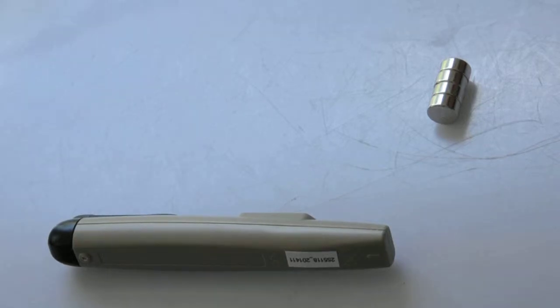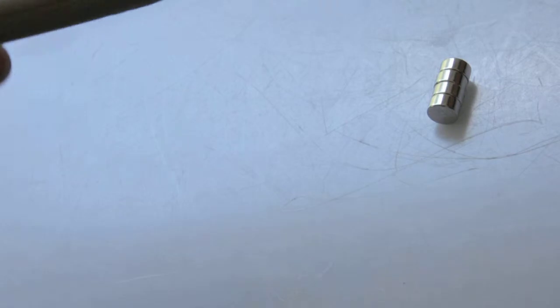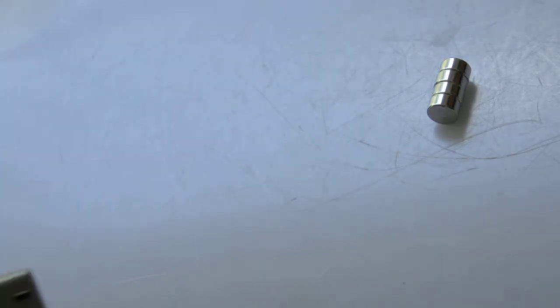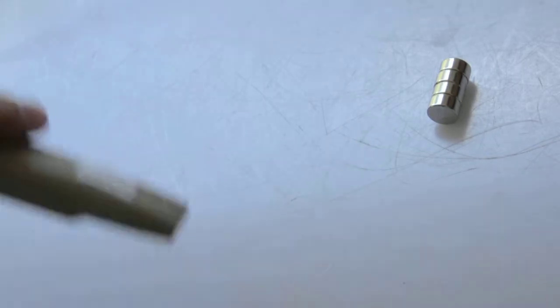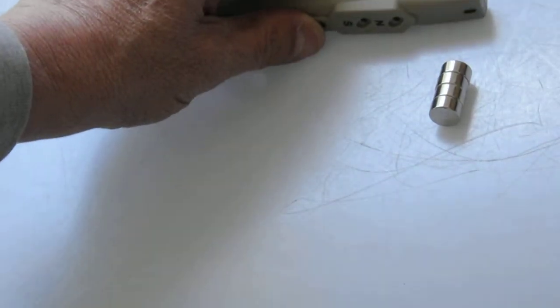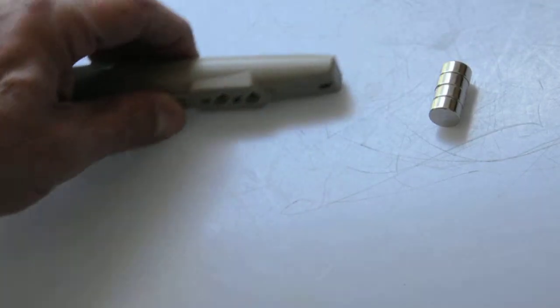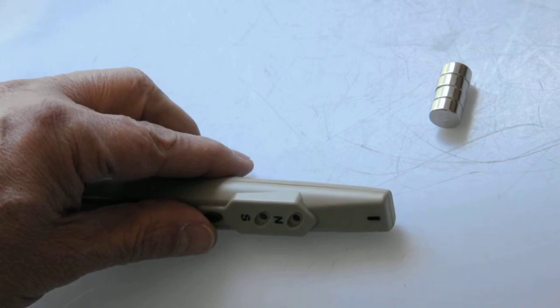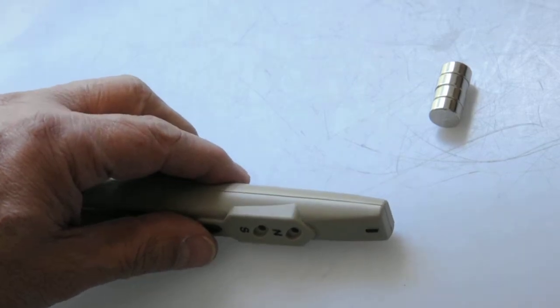We're looking at the magnetic polarity tester, and there's an improper and proper way to use it. The wrong way is with the magnet toward the face. Both ends of the magnet are showing north, which is obviously wrong.